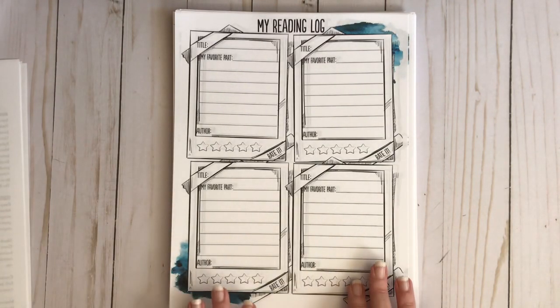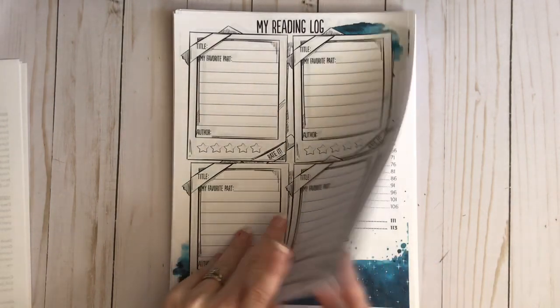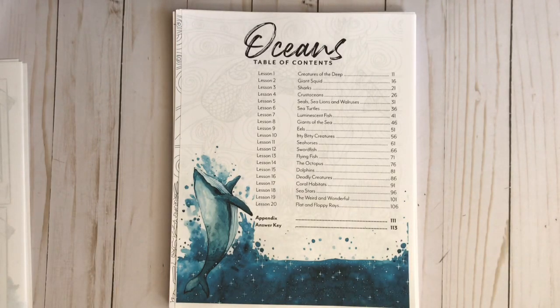Each of her units also includes a reading log, so as your kids are diving in and reading these wonderful books about the ocean, they can put it in their reading log. You get a couple pages of those and then you have your table of contents. Right off you're going to learn about creatures of the deep, the giant squid, crustaceans, luminescent fish, dolphins, the weird and the wonderful. Like all of this sounds like so much fun.